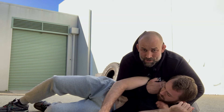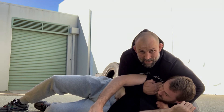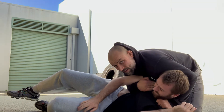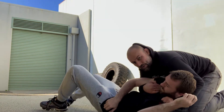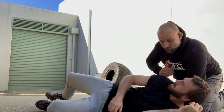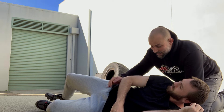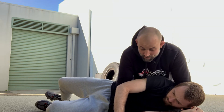The hand goes on — make sure my bicep and shoulder stays behind him as I cup around, walk to the back, and work the choke. This is for the position when he ends up like this, so here I can attack him.